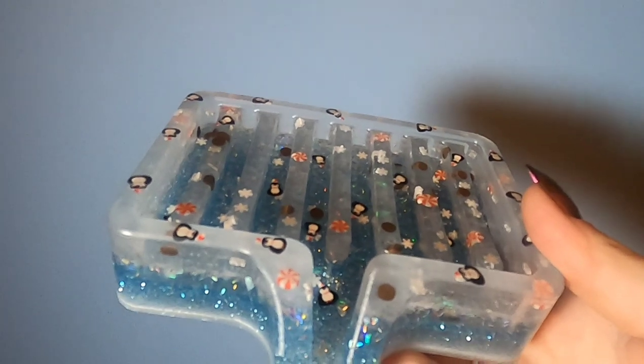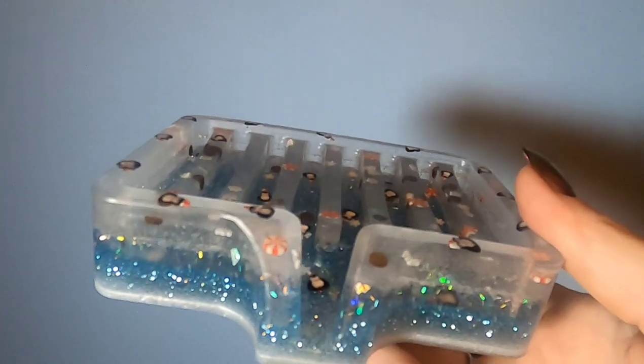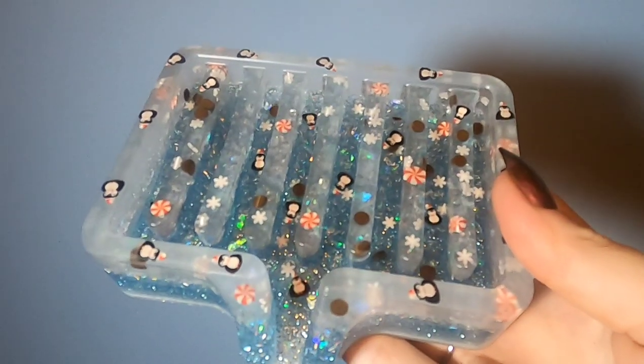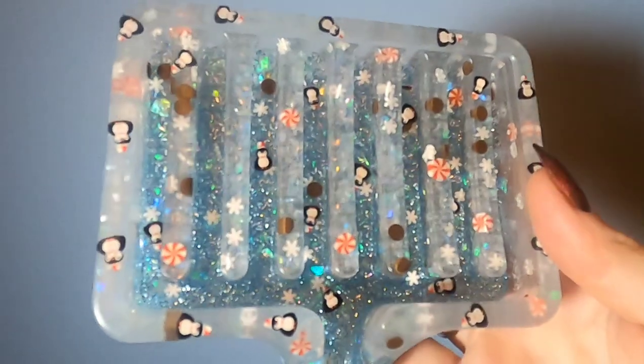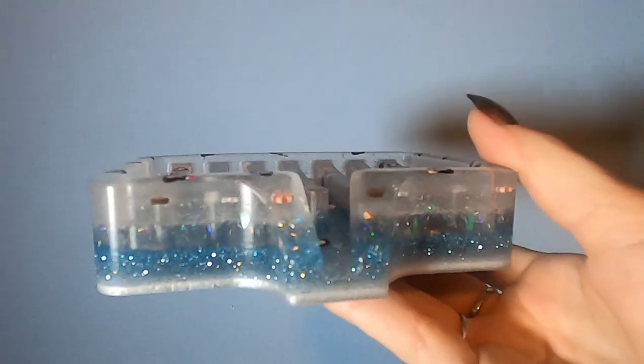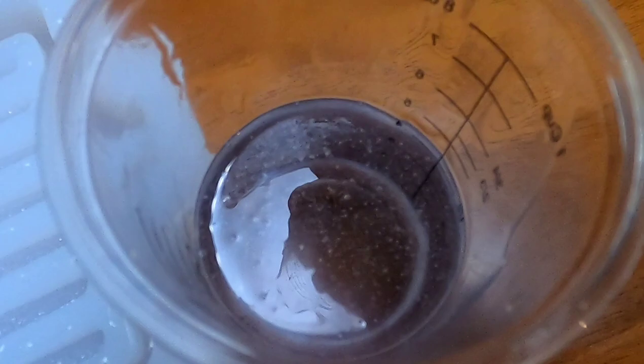If you're going to be putting in the clay pieces and you want them to lay flat, you'll want to take a toothpick and do a clear layer of the epoxy resin first, sprinkle on some of those little clay pieces, and then use that toothpick to get the clay pieces flat. That way you can see the full picture from the front.